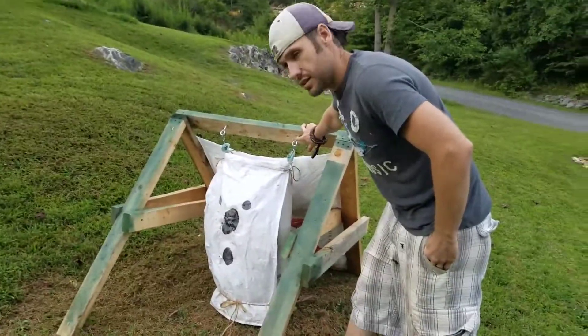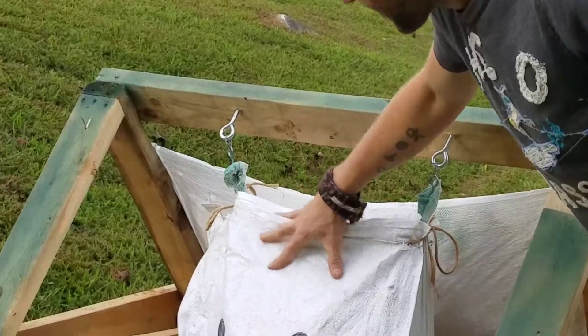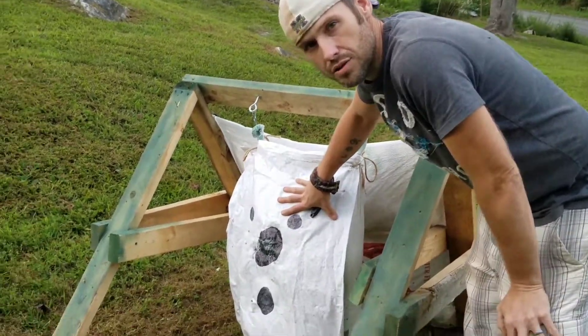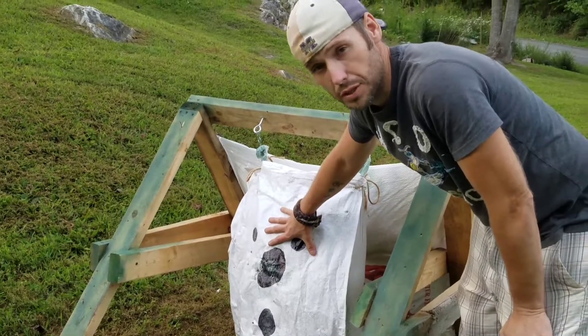Put your anchor bolts in right here, like this — that hangs the sack. This sack is filled with sawdust. You can use sawdust, you can use straw, you can use anything you want really, but we use sawdust. Sawdust actually works really well.